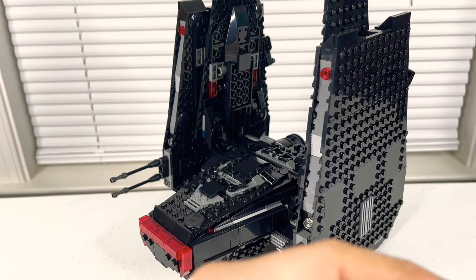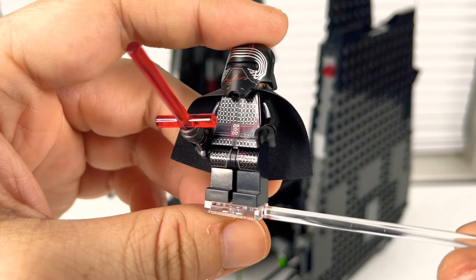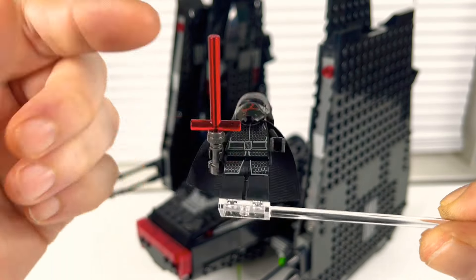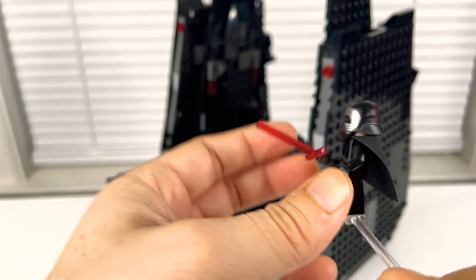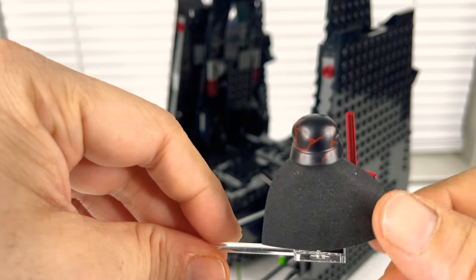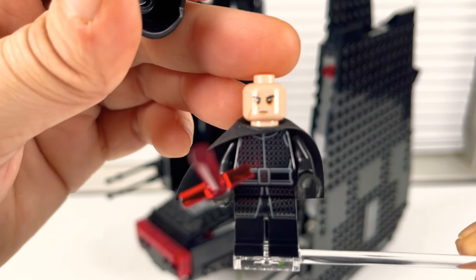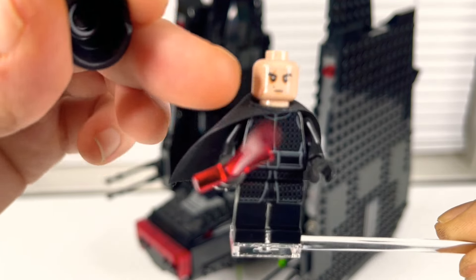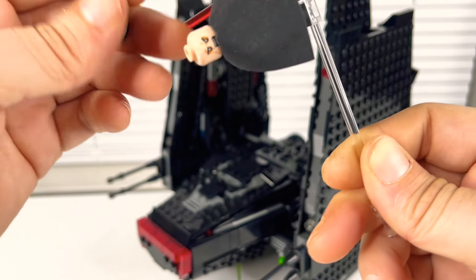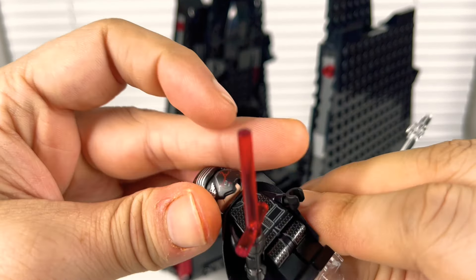Now we get into Supreme Leader Kylo Ren. He's got the damaged helmet and nice gunmetal gray printing on his front. His lightsaber has a black hilt with the cross shape to make the crossguard, and his back print is very much the same gunmetal gray as the front. He's got the harder cape. Taking his mask off — he didn't come with another hair piece, but he's got the scar from the first movie and they even gave him that little mole. The back face is a meaner expression.